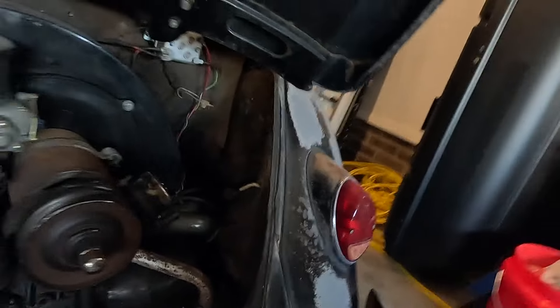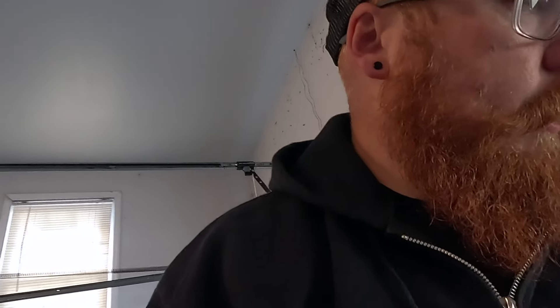I blew up the generator. I did a quick little video about this a little over a month ago, and I mean it happens — so what are we gonna do? There's only one thing to do: upgrade.